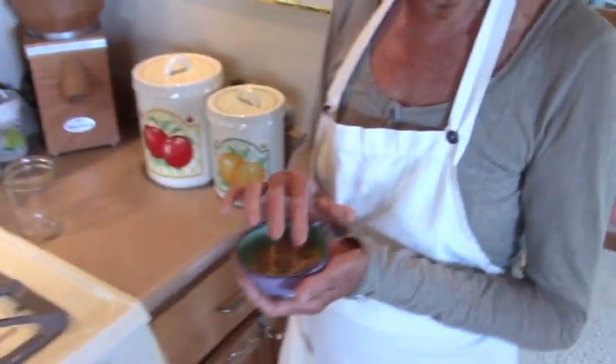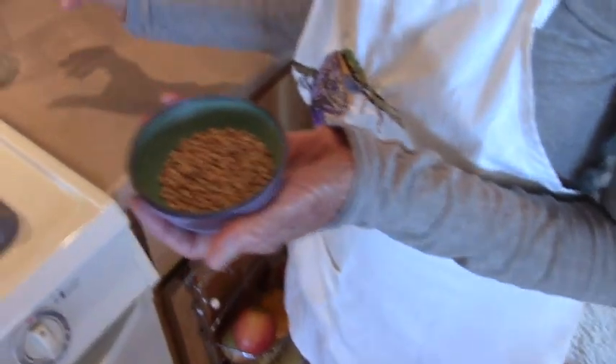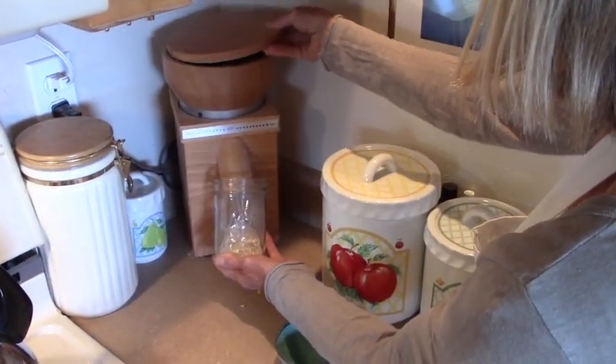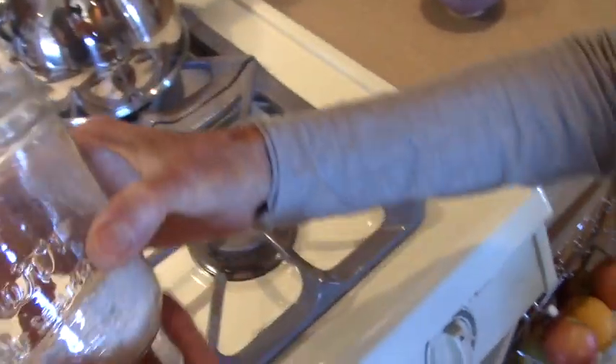Here I have some spelt and I will grind this in the stone grinder, then add some water and show you how to do it. If you like gluten free, you can use other grains like quinoa or rice. And if you don't have a grind mill, just buy the flour — organic, of course. This is it. Wow, beautiful fresh flour.